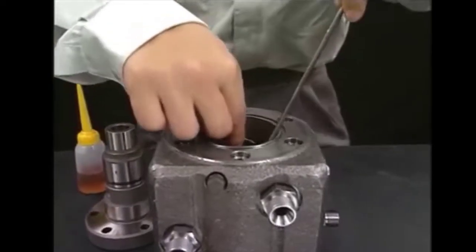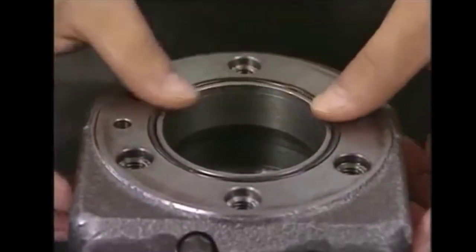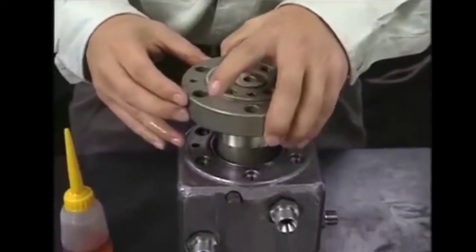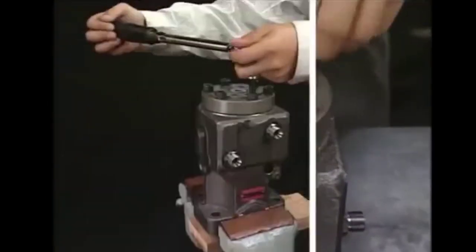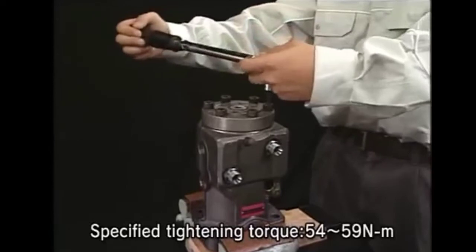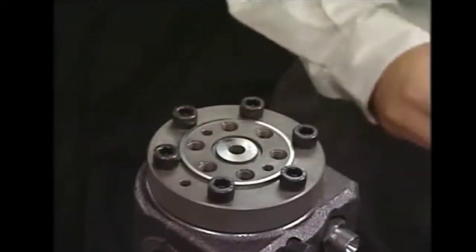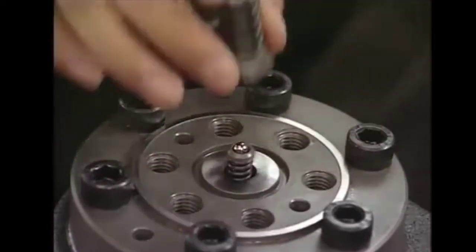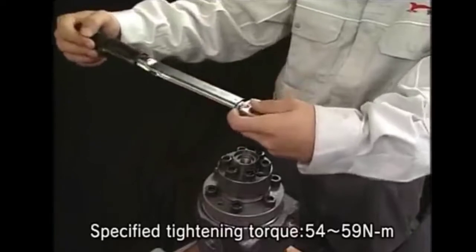For assembly, after checking all the parts, we will assemble them in the inverse direction. We will put the O-rings in, then assemble the barrel body back as we had disassembled it. For tightening the bolts, we should use the specified tightening torque given in the manual. Assemble the parts of the delivery valve using the specified tightening torque given in the manual.